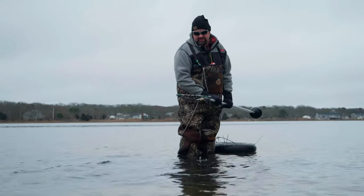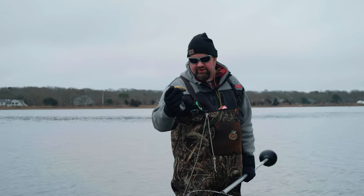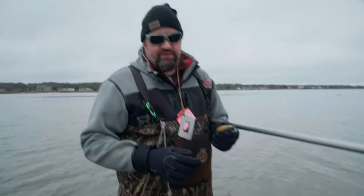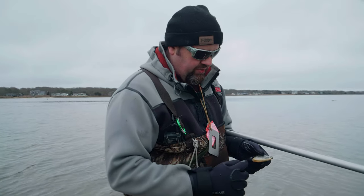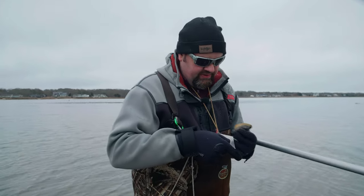I've been at it about four minutes now. I've finally gotten down about a foot down in the hole. Got my first steamer — that's a beauty. To measure a steamer they need to be two inches lengthwise. This guy is definitely legal.